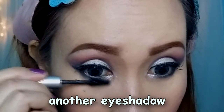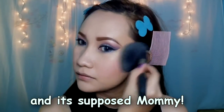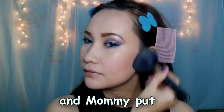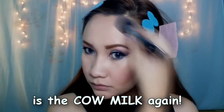Another eye shadow, and put it in, and you put the cow milk again. It's a post, mommy. And mommy is grumpy now. Still putting the cow milk, and it's mad again. And next product is the cow milk again.